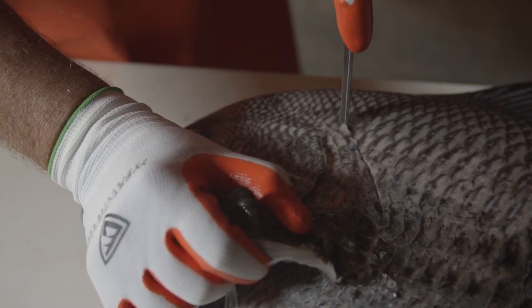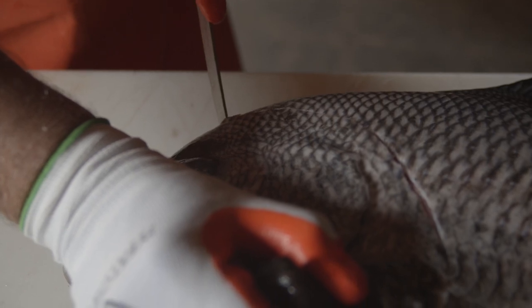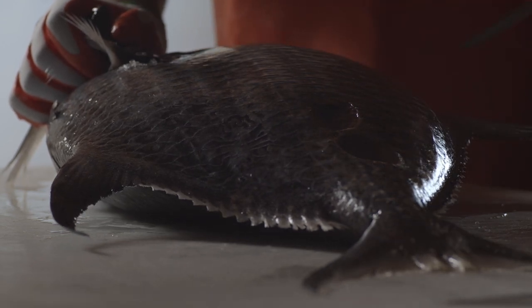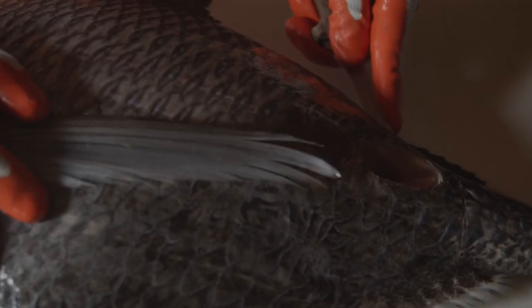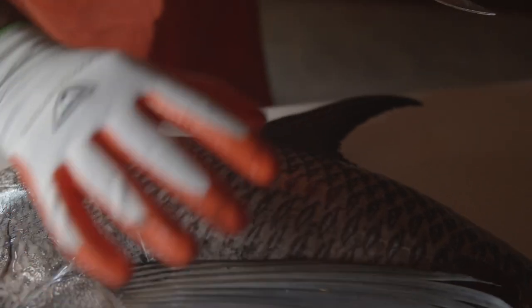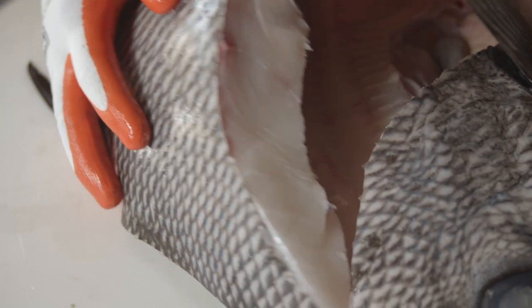Using the short stout knife with the point to get through this leather-type skin, I'm going to lift the pectoral fin, puncture the skin, and run it up around the skull. I'm going to make a tail cut using just the tip of the knife. Now we get into the meat and we're just going to run it up, cut through the bones, flip it over, and we have a beautiful filet.